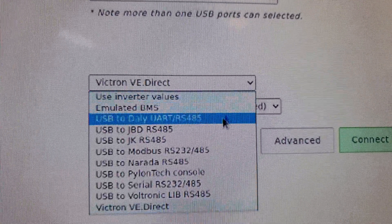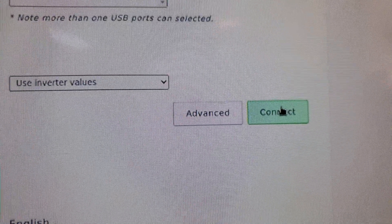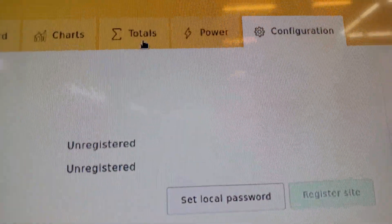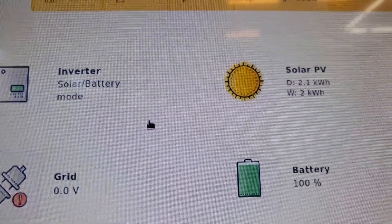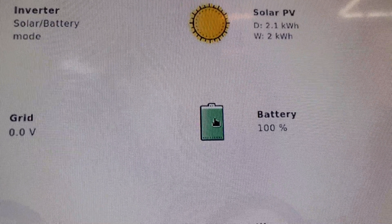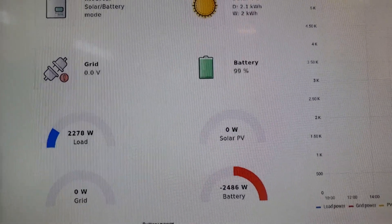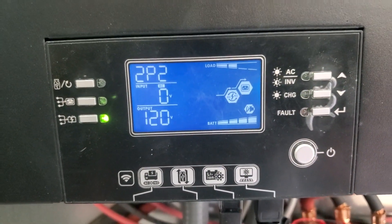On Solar Assistant we go to Configuration, scroll down to the Battery section, select 'Use inverter values' from the dropdown, click Save and Connect. Scrolling up to the dashboard and clicking on the battery, we can read the battery percentage directly from the battery BMS communications. There are the statistics directly from the batteries — 100% charged — and more battery specs. The flashing icon indicates that BMS communication to the inverter is working.